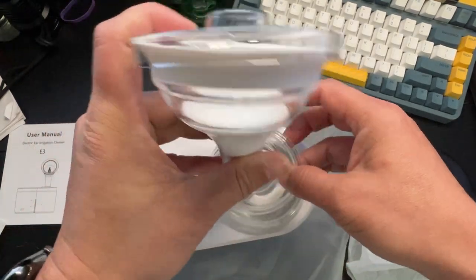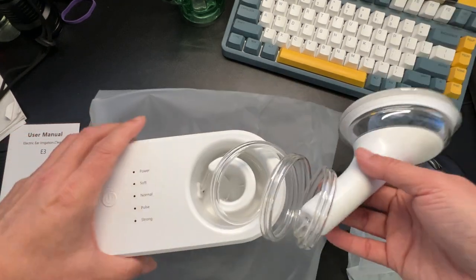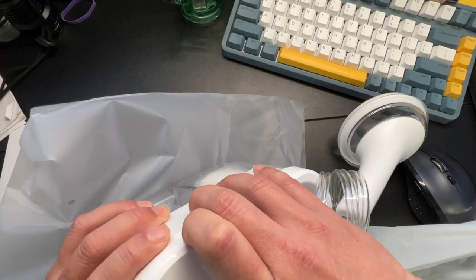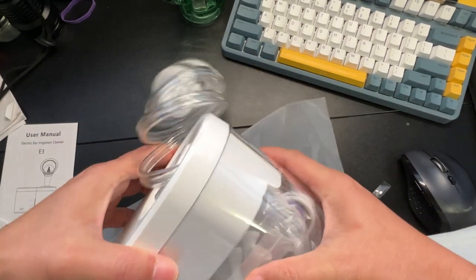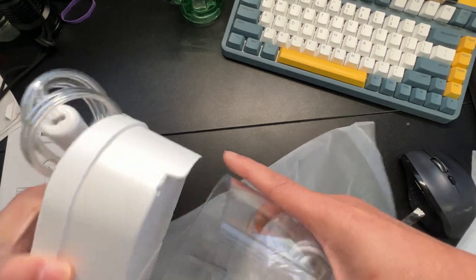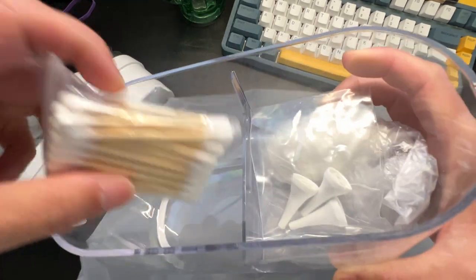This tube is a little weird but I think that's okay. It's a dual tube — one for the water supply and one for the gunk. I'm going to have to test this out to see how well it works, since squirting water into your ear isn't always the best thing.